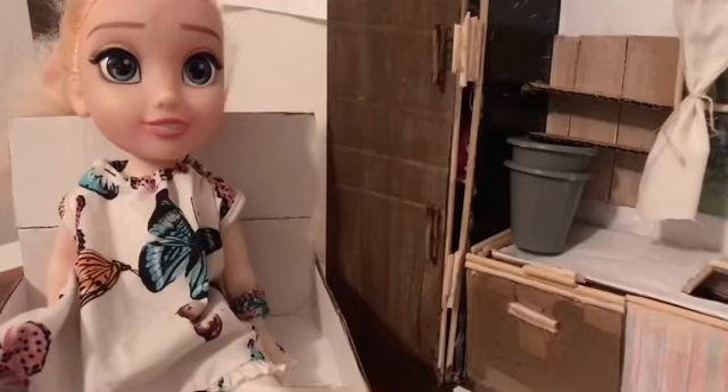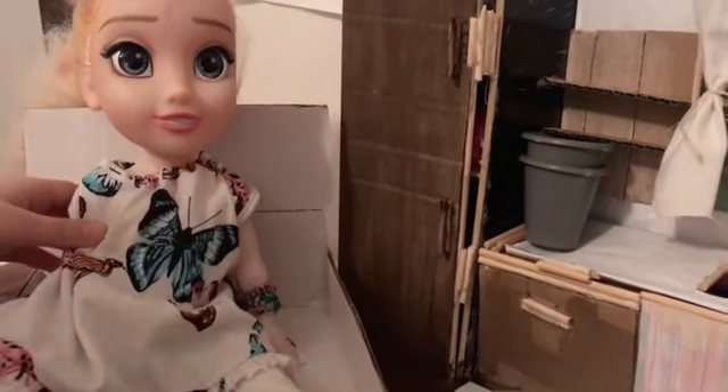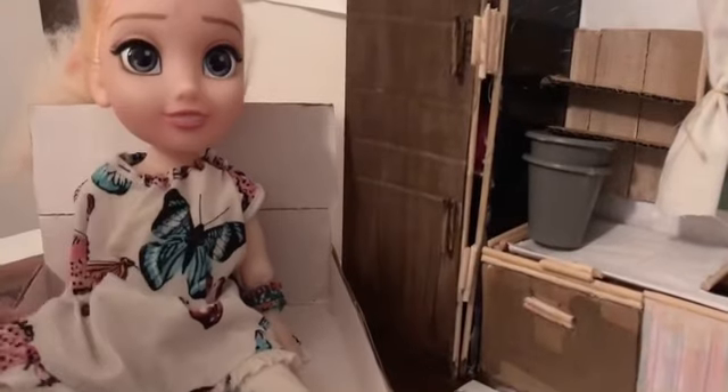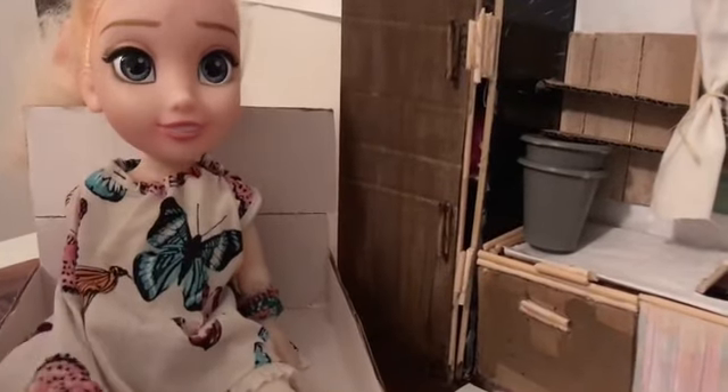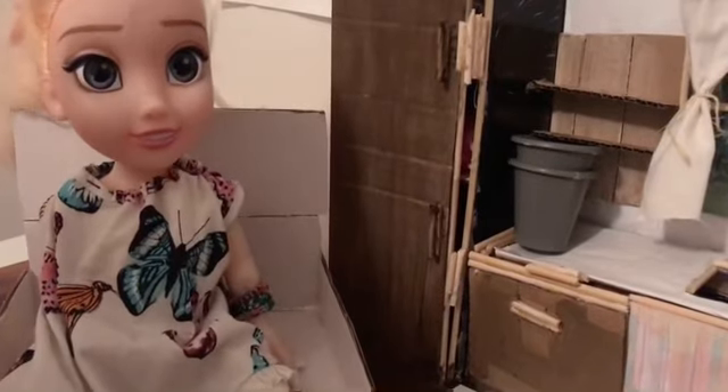So what do you want for breakfast? I really want a glass of milk, bread with jam and a cupcake. Ok, that sounds easy. Let's start.